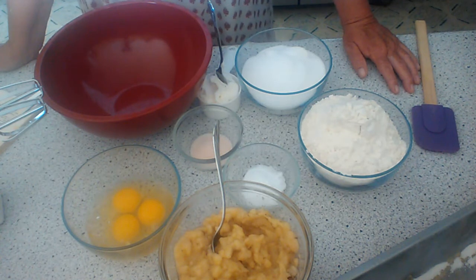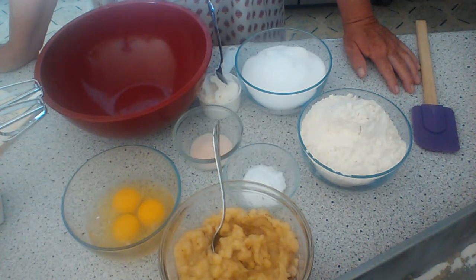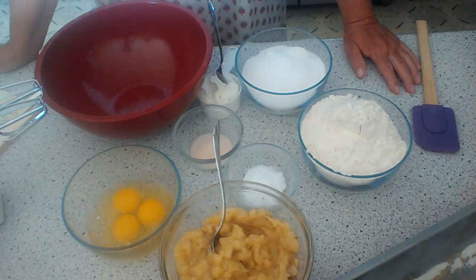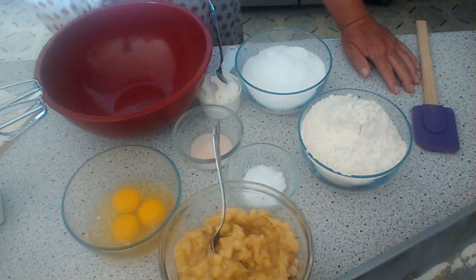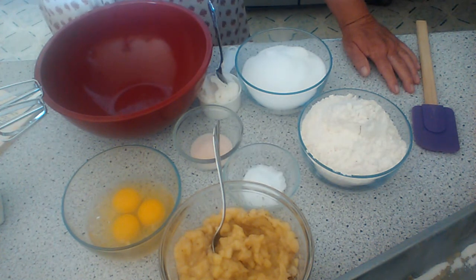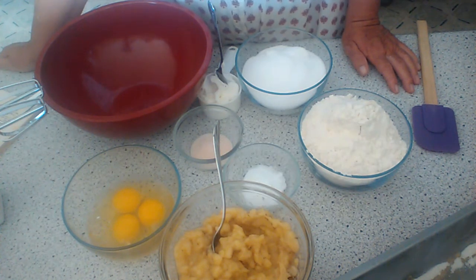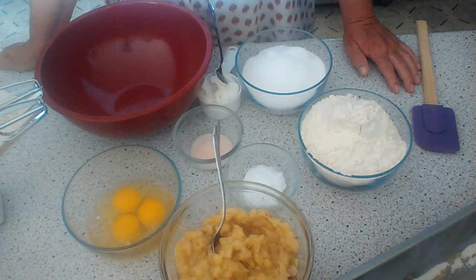Cream the shortening and salt and sugar gradually. Add eggs one at a time, beating well after each addition. Sift flour, measure, sift together with soda. Mash bananas with a fork, beat until light. Add alternately with sifted dry ingredients to the egg mixture. There are no nuts in this recipe but I am going to add them. Then you turn it into a greased loaf pan and bake for one hour at 350. Everybody's oven is different so I would just check your bread as you go. So let's get started.